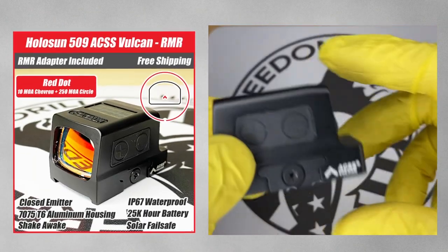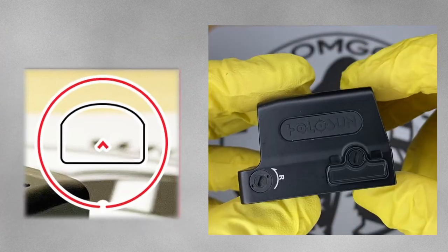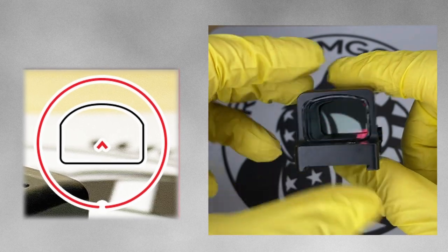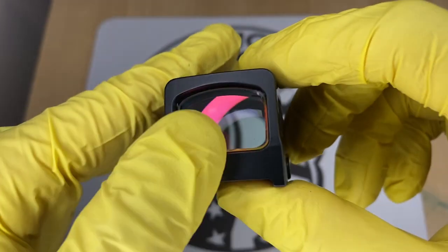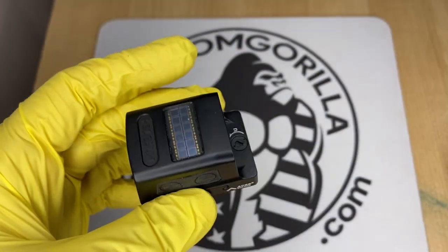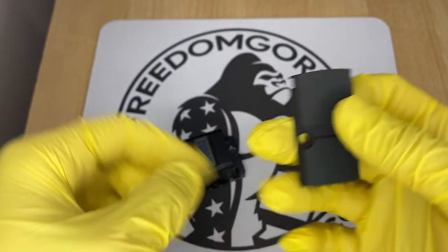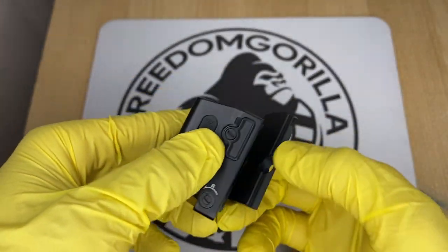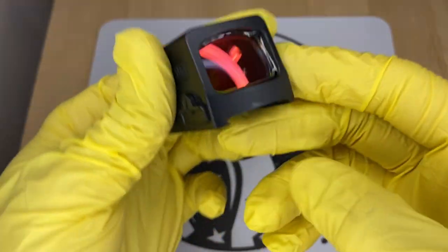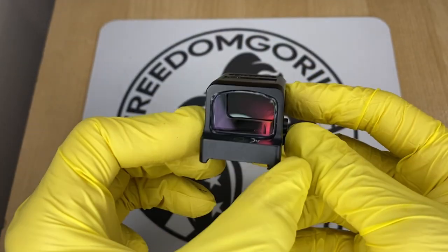The next optic we're gonna cover is the Holosun 509 ACSS Vulcan. This is an enclosed emitter optic with the 10 MOA chevron and the 250 MOA outer ring to help you find the dot. The 509 ACSS Vulcan is made out of 7075 aluminum — not titanium like the 509T. It is a little bit longer but still fits on the same footprint, and it has a similar clamping mechanism to the 509T, so it will have a higher deck height.